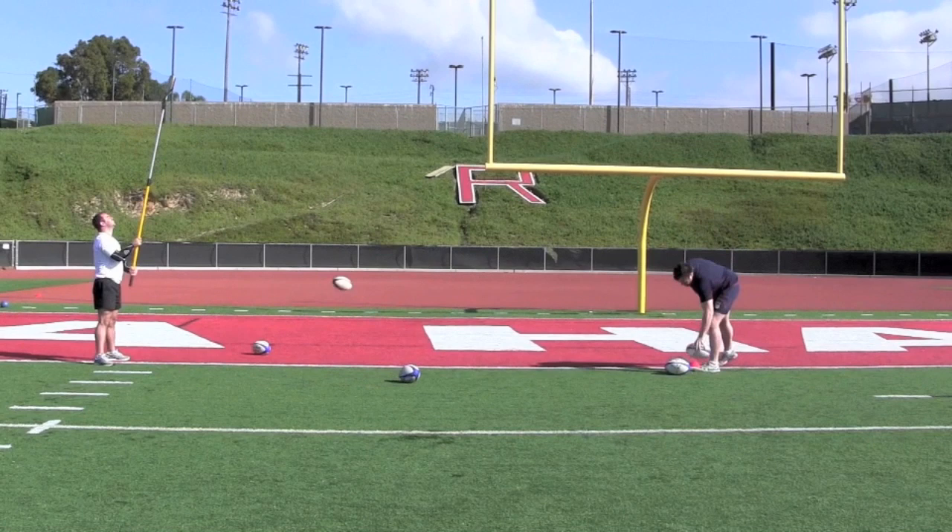As the hooker's throwing improves, the predetermined number of throws should increase. Ultimately, hookers should aim to complete four sets of five throws, hitting the Lollipop every time.